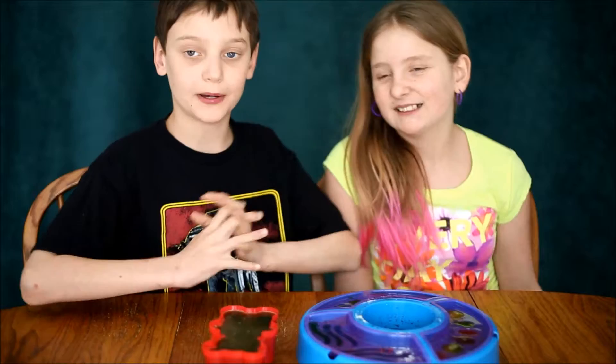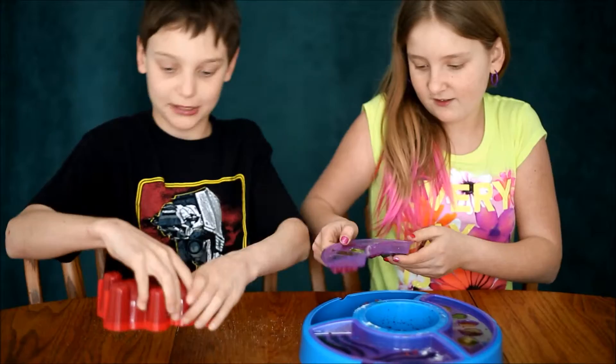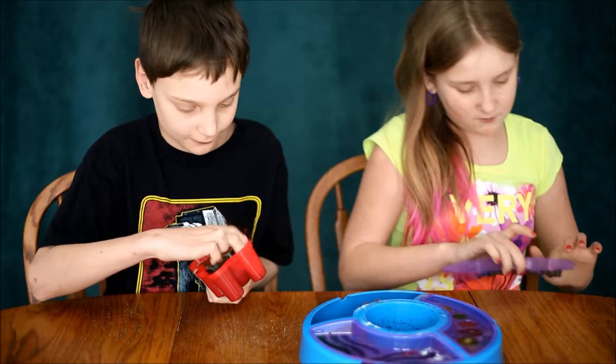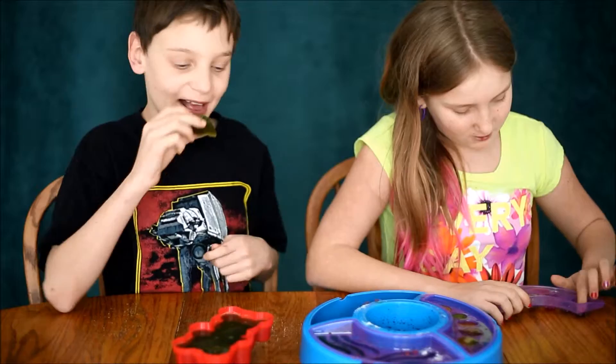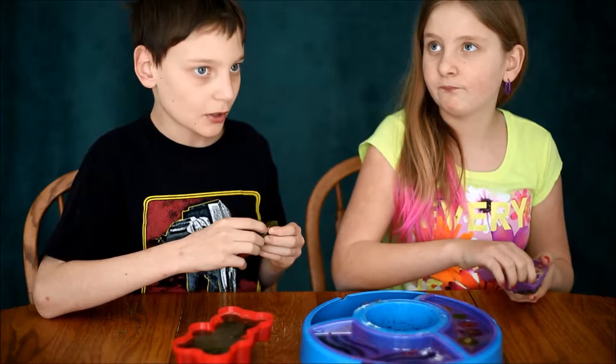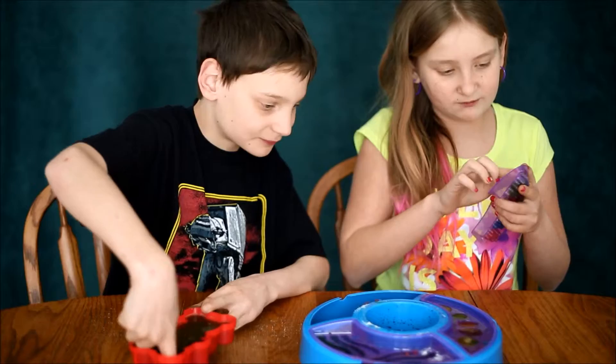It took about an hour for the big one and 30 minutes for these, but they're finally done. We're gonna eat. I'm having a gummy bear. Oh, it does not want to come out. I'm just gonna peel it off. The gummy bears look cute. I'm having a green apple first. Oh yeah, that tastes really good! Green apple — sour. Tastes pretty good. Definitely sour.